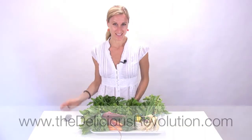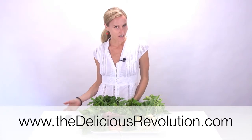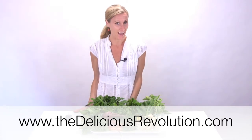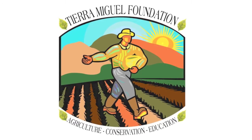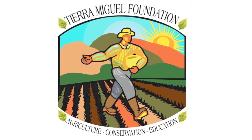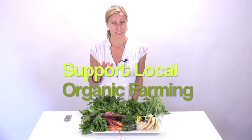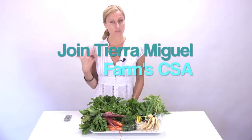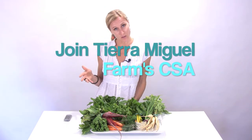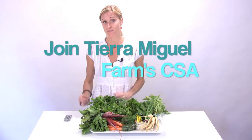Hello, I am Joy Houston from TheDeliciousRevolution.com and I have just returned from Turquoise Coffee on Cass Street here in Pacific Beach. They are the local drop-off location for the Tierra Miguel Farms Community Supported Agriculture of which I am a part. I have been opening up the CSA share box and showing you what's inside each week and giving you some recipes so that none of your produce goes to waste and that you can try everything in maybe some new different ways.